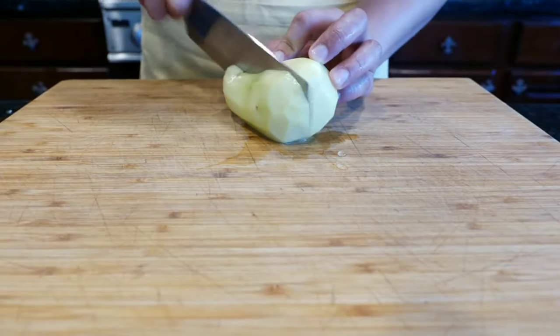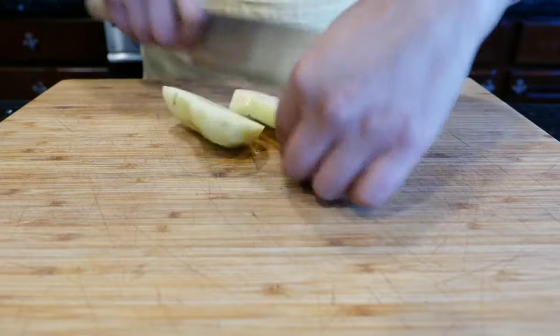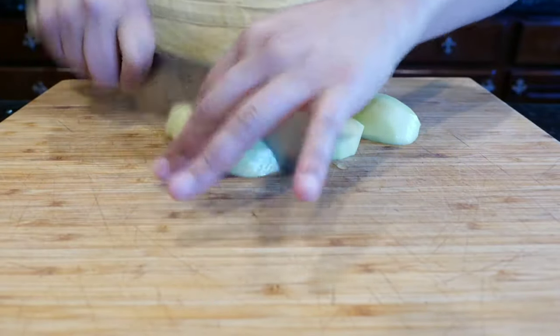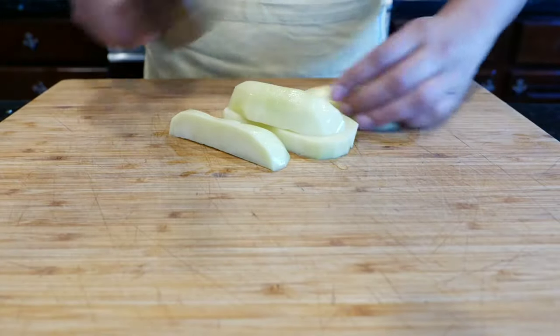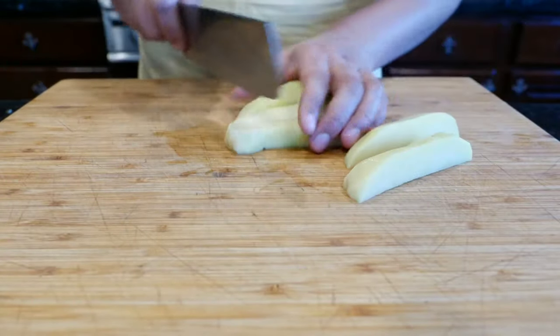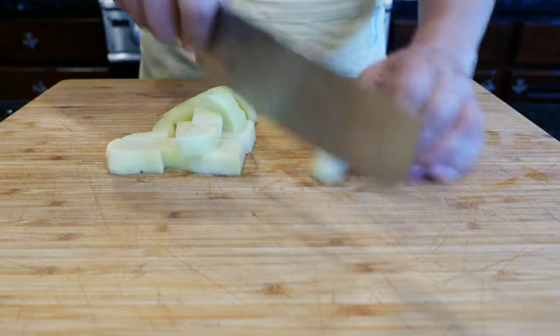We're going to cut our potatoes into smaller pieces so that when we boil them, they boil quickly and you don't have to wait around that long. You can use any potatoes that you have — russet potatoes, or the nice red potatoes that I have here.